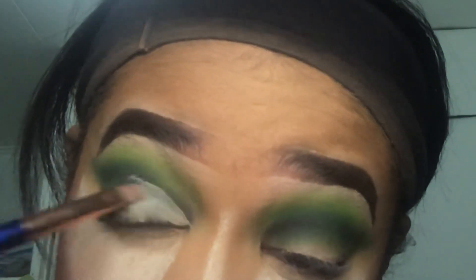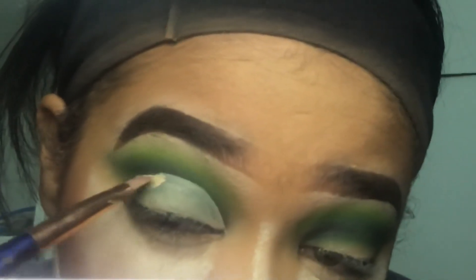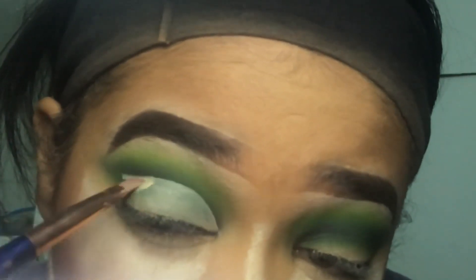Now I'll be cutting my crease using my Tarte Shape Tape Concealer in Light Neutral with my angled brush. When you're cutting your crease, feel free to take your time — don't rush because then it's not going to come out nice. I'm just going to wing it out and do a wing with the concealer.